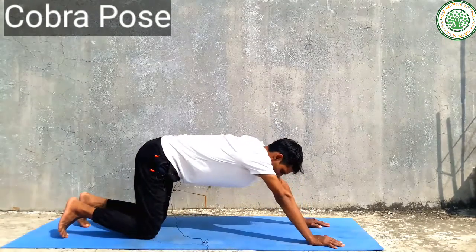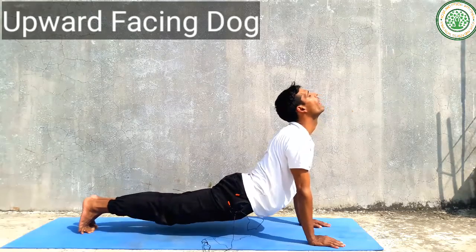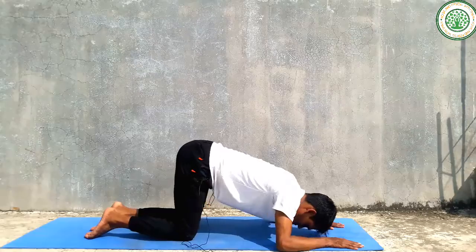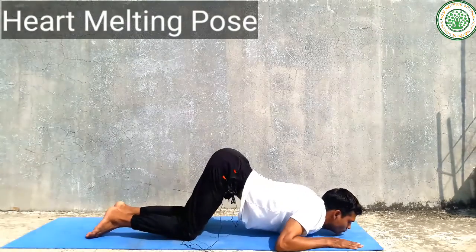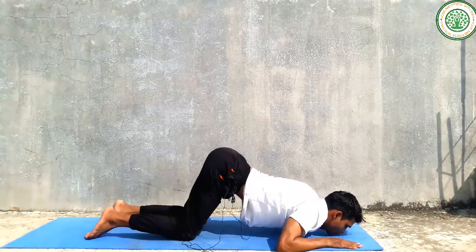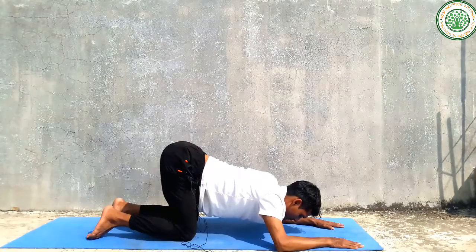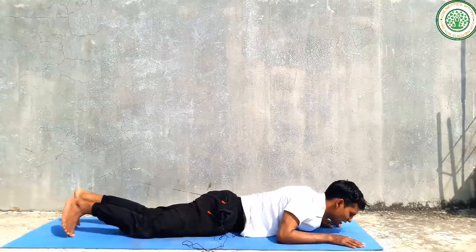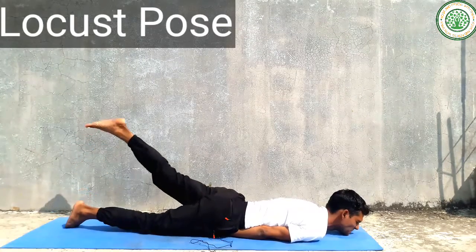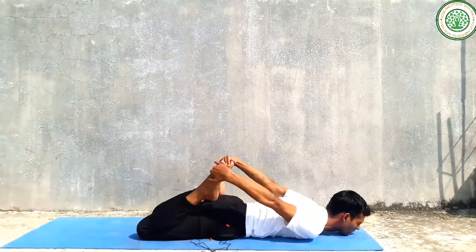Then slowly you can do upward facing dog pose, and slowly you can do other heart-opening poses. Then you can do Shavasana as well. Slowly you can do bow pose, Dhanurasana.